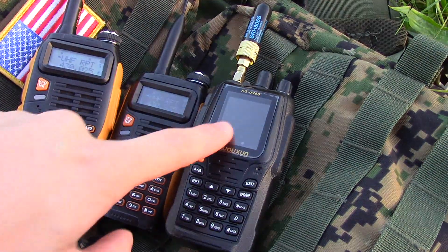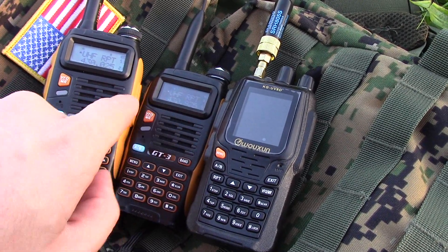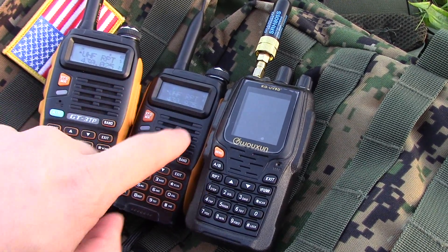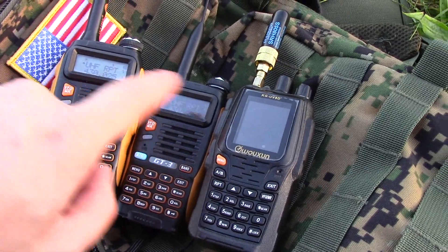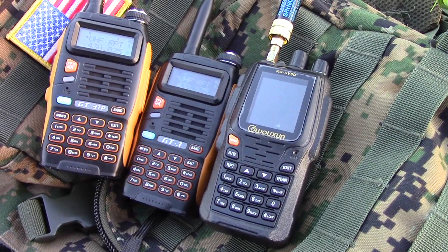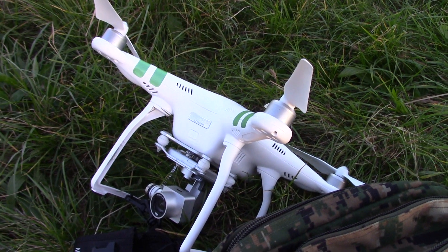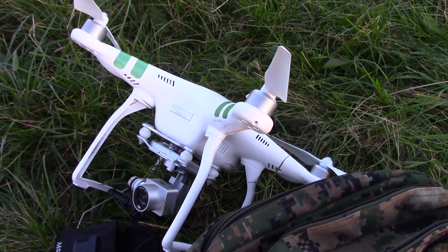The idea is that it will be up in a remote location high up, and it'll enable these two radios — one on each side of a hill — to talk to each other, because this is acting as a repeater. So we're going to do a bit of a twist on this today and send the Wouxun up on a drone and have an airborne crossband repeat radio.